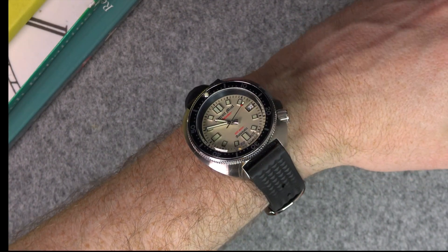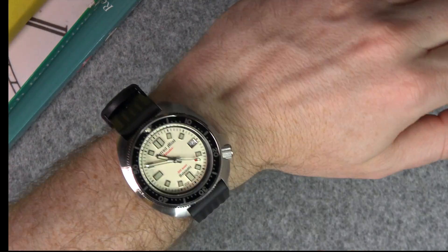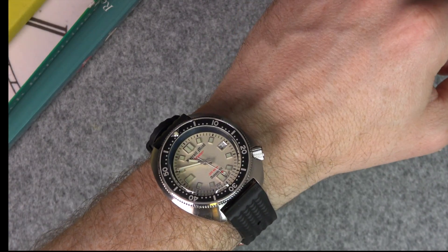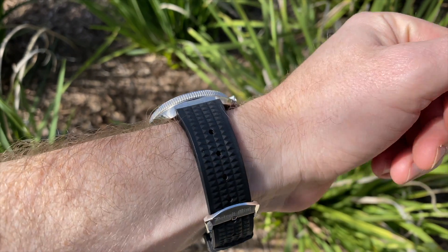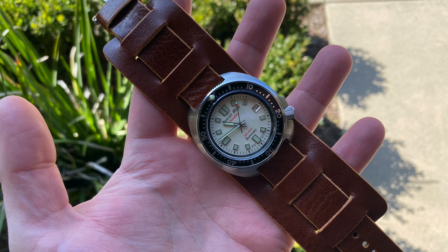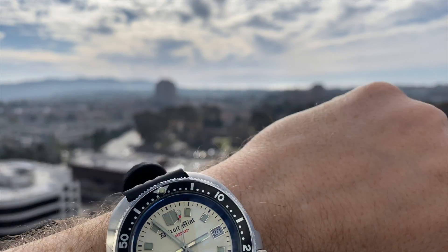Here we have it on the wrist — mine is a 7.5 inch wrist. Extremely comfortable. Short lugs so it hugs the wrist. There are actually two keepers on the strap. It's a very comfortable wear and it's lighter than it looks. That 20mm lug width means you could easily put it on a NATO strap if you wanted to. It's a lot of watch for the money at $200. If you like the look of these vintage Seiko watches but can't afford either a vintage one or the Seiko reissue, then I think this is certainly a good option — and it's assembled in Detroit, so you'd be supporting a US business.